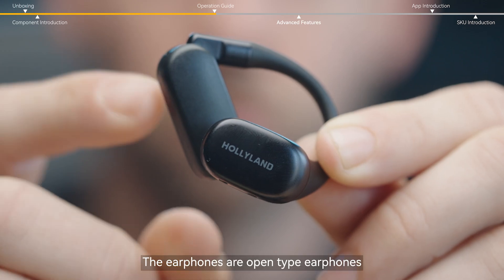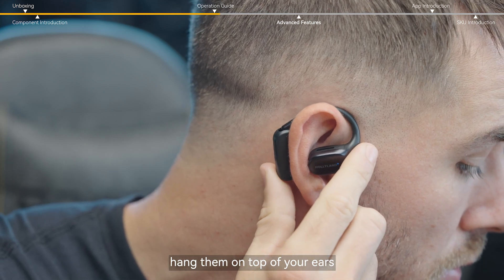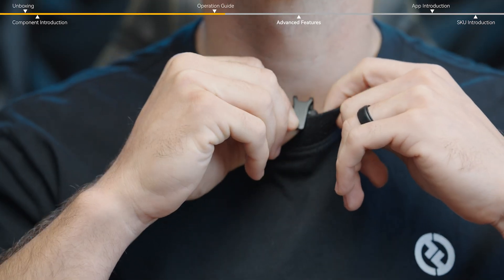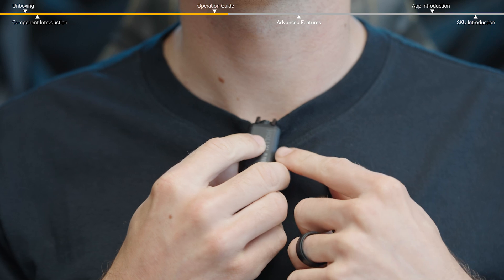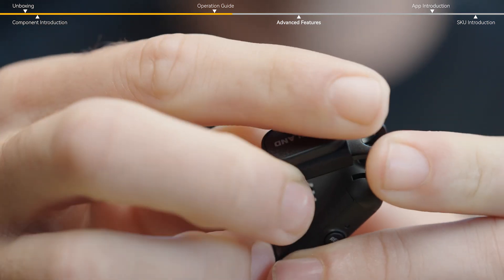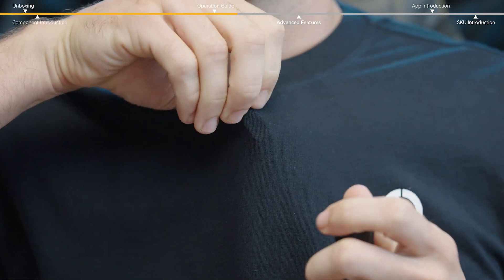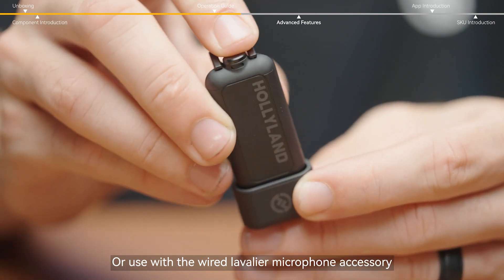The earphones are open-type earphones. After taking them out of the box, adjust the clamping angle to the maximum, hang them on top of your ears, and then fine-tune the fit for comfort. The mic transmitter can be clipped directly onto the collar, like I've done here, or using the magnetic attachment, or used with the wired lavalier microphone accessory.